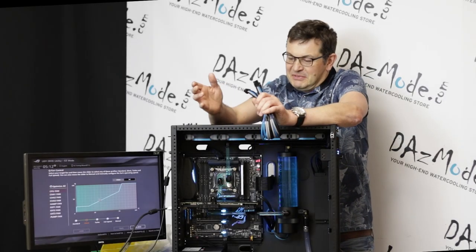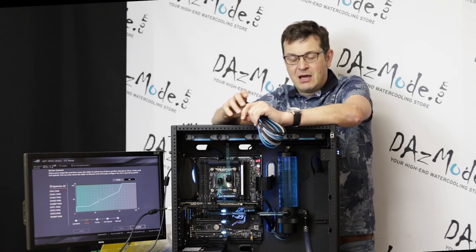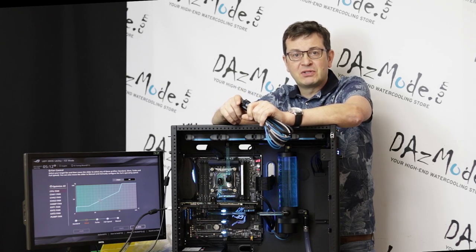Hello everybody, Danz here. I'm surprised by myself, but I keep my promise to give you daily updates. Today, quite a few hours I worked in the system.